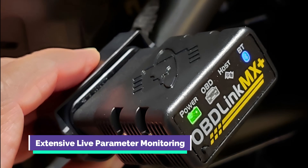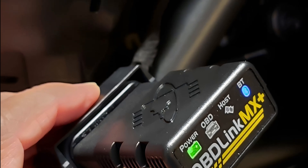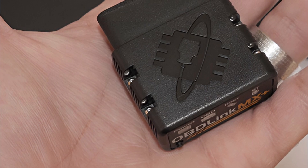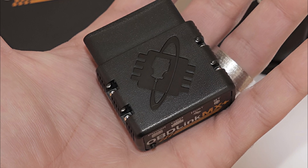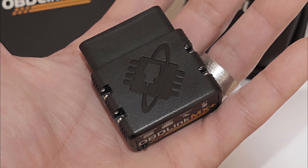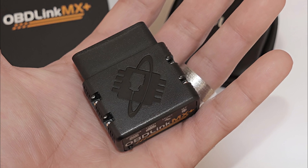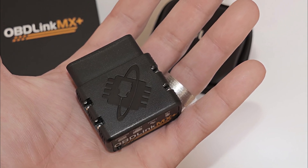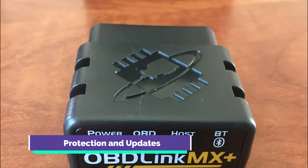The OBDLink MX Plus goes beyond basic diagnostics by offering more live parameters than many other scanners on the market. In addition to the standard check engine light diagnostics, this scanner provides access to live data from critical vehicle systems such as ABS, SRS, TPMS, and more. This breadth of information empowers users to make informed decisions about their vehicle's health and performance.